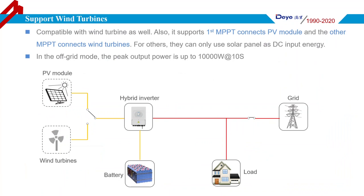The Deye Hybrid Inverter is also able to connect to a wind turbine. When connected to a wind turbine, users need to set it on the LCD screen. Generally speaking, wind energy is more sufficient at night when there is no solar. If we use the Deye Hybrid Inverter, it can produce energy at night as well. Importantly, it supports one MPPT for PV modules and another MPPT for wind turbine energy. Here is the system diagram for connecting a wind turbine and solar panel together.